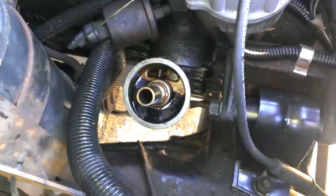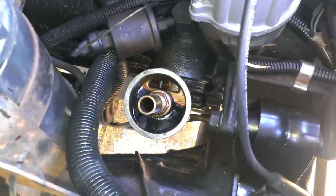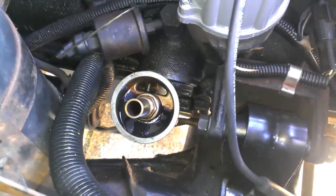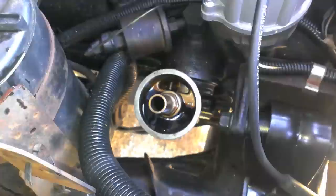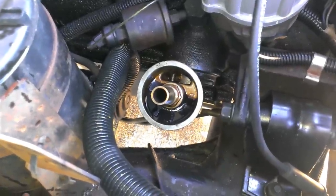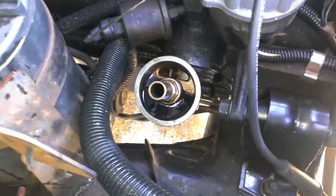As for priming the oil pump, I've turned it over a couple times and no oil has come out of there yet. I don't know how I feel about that. Hopefully the oil pump will auto-prime, because if it doesn't, I'd have to take a lot of things apart. That would really suck.